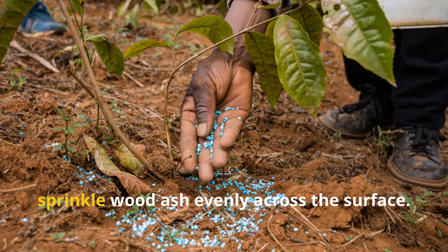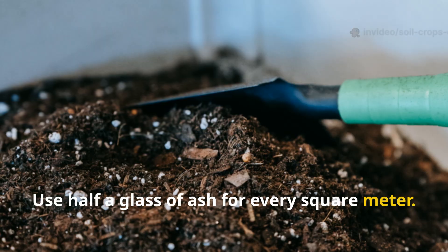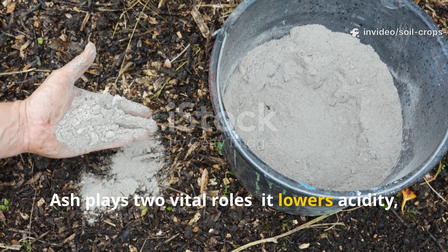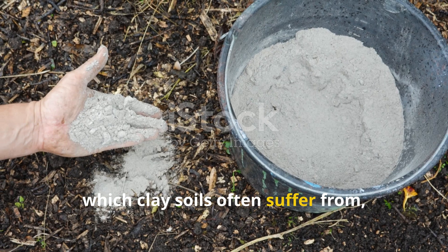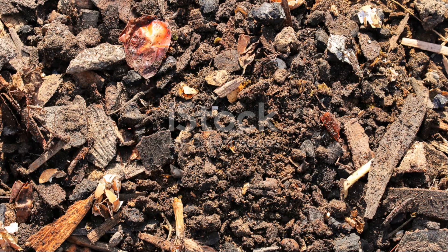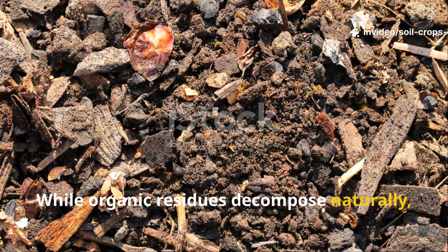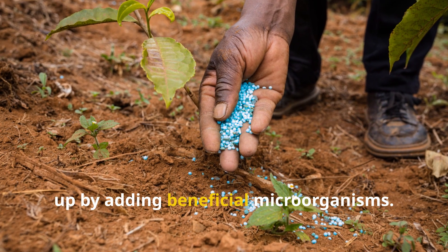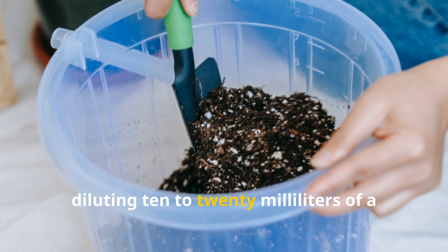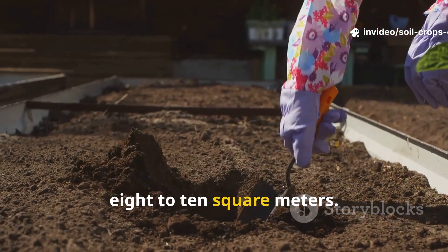Once the residues are laid down, sprinkle wood ash evenly across the surface — use half a glass of ash for every square meter. Ash plays two vital roles: it lowers acidity, which clay soils often suffer from, and it enriches the ground with potassium, an essential nutrient for strong root growth. While organic residues decompose naturally, their transformation can be sped up by adding beneficial microorganisms. Prepare a solution by diluting 10 to 20 milliliters of a microbial preparation in 10 liters of water — enough to cover 8 to 10 square meters.